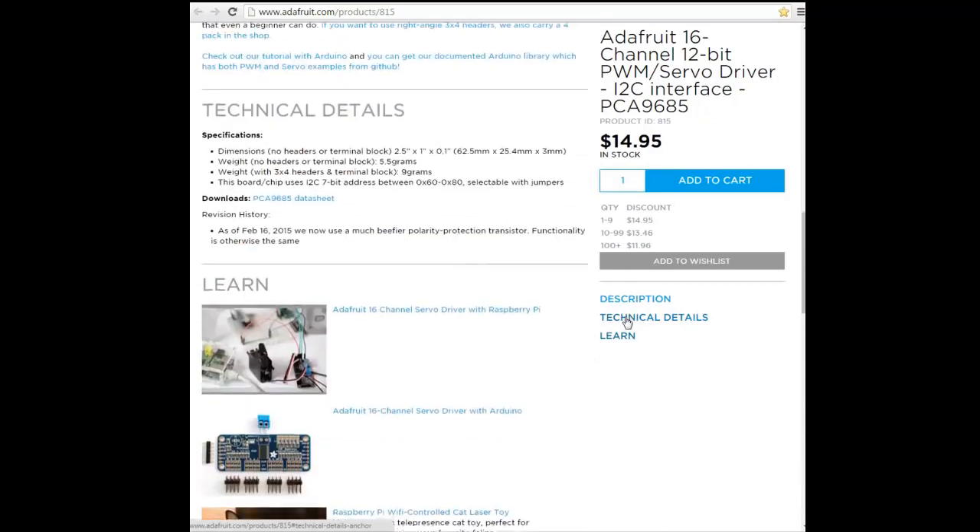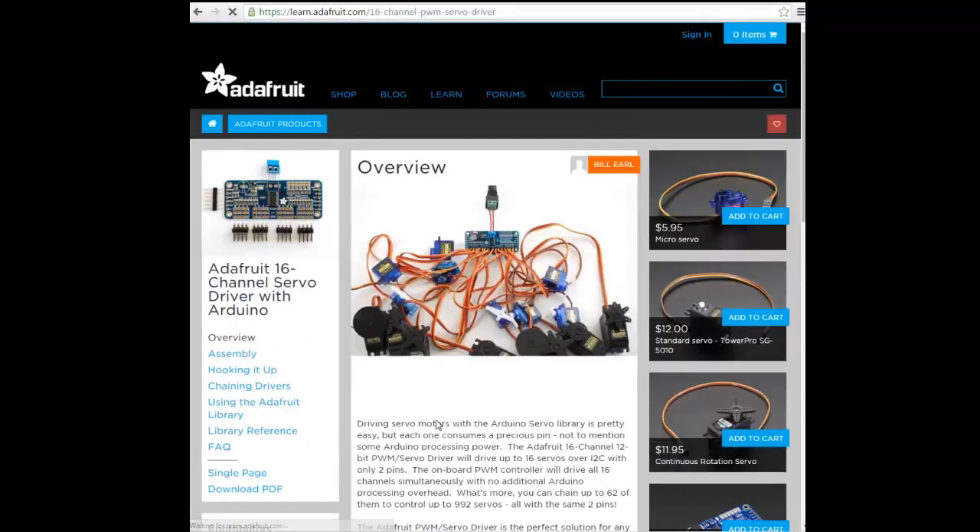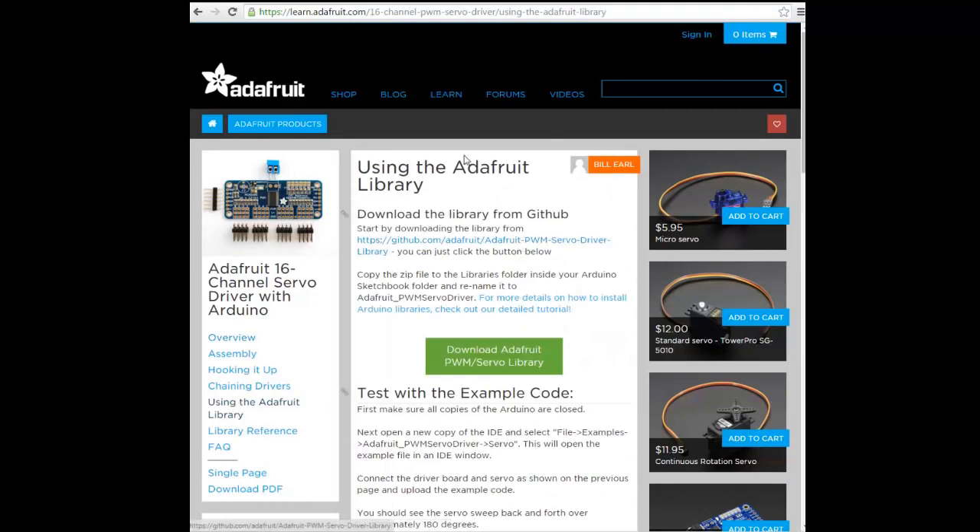The links can be seen in the description of this video — all the relevant links. From this page, you can directly go to the GitHub to download the library and the examples.